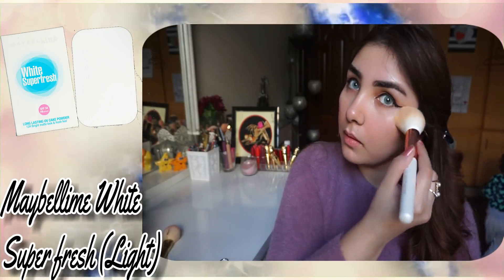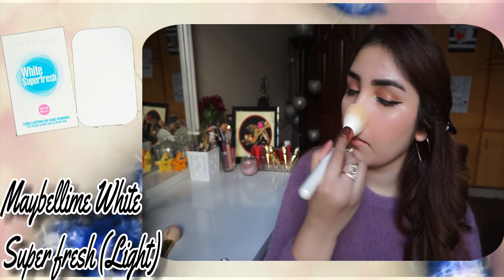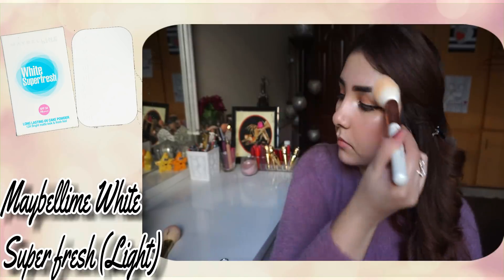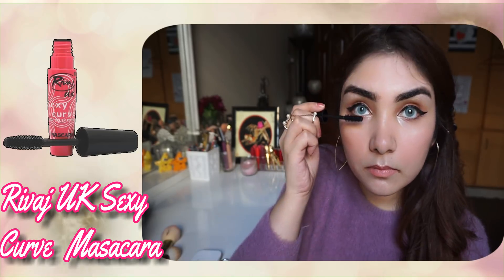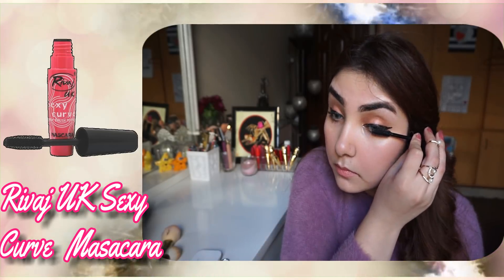I will set my makeup with Maybelline White Super Fresh Compact Powder in shade Light, applied with a face sponge. It is very long lasting. For mascara, I will use Rivaj UK Sexy Curl and curl my lashes.